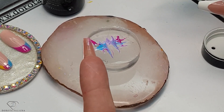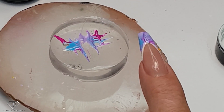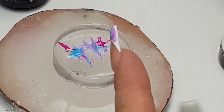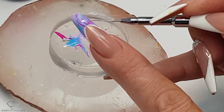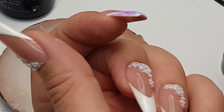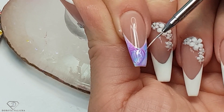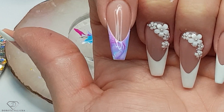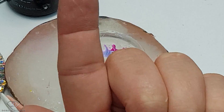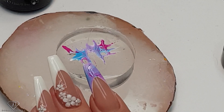Ta-da! The underneath isn't too bad either, just because we slid it at an angle. Obviously if I were doing this on a client I would just touch this up and touch up the corners of the smile line — especially with the marble it's so easy to do. Oh wow, I love it. Ta-da! This is so pretty actually guys, absolutely amazing. The underneath is all nice as well. That's my favorite one.